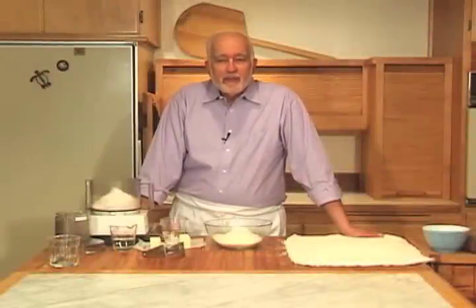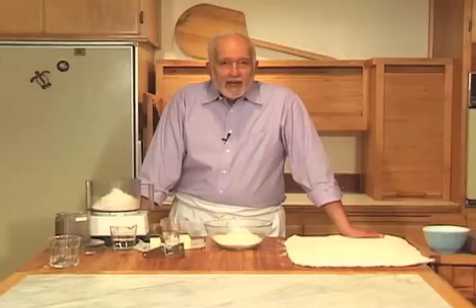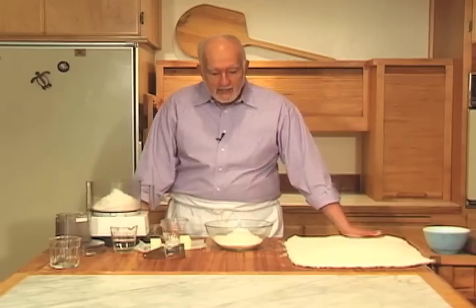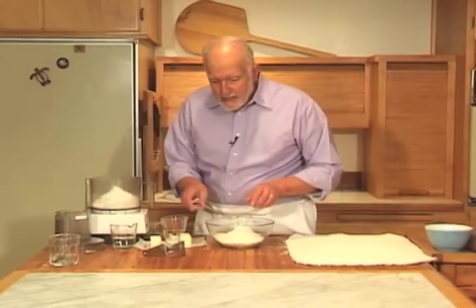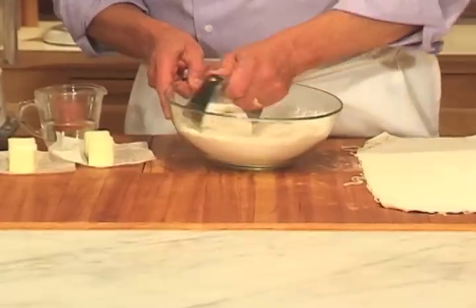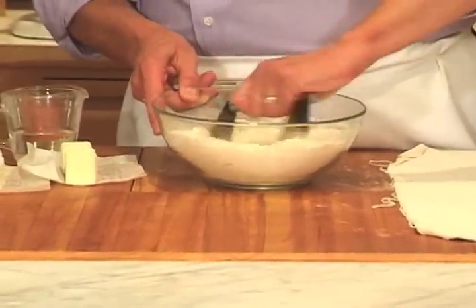Making pie dough — that's something people either love to do or they're afraid of doing, but let me show you that there's nothing to be afraid of. The basic pie dough recipe that I have in Abeka's Odyssey calls for unbleached all-purpose flour combined with a quarter cup of cake flour and a little bit of salt.